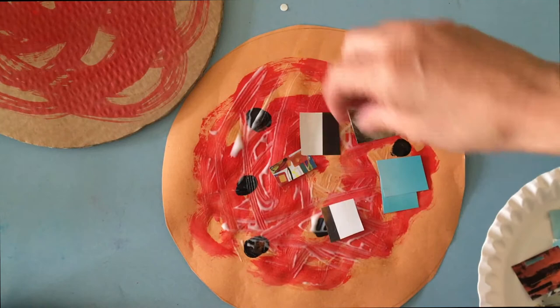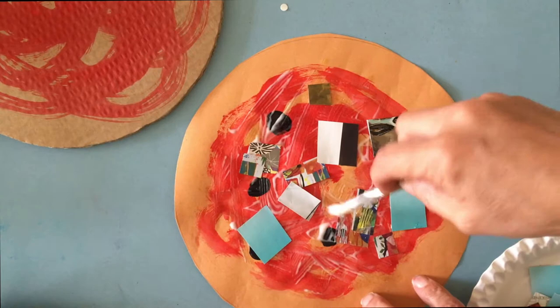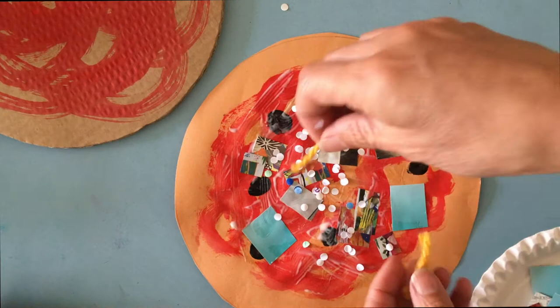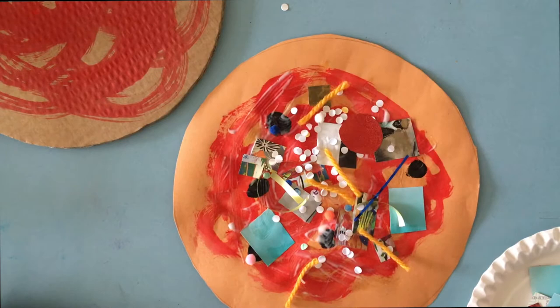I'm putting on some of my cut up bits of magazine, just checking they're all stuck down really well, and then I'll glue on top as I'm going to add some more toppings. Next I'm going to sprinkle some of my hole punch bits and then add some bits of wool — it's like grated cheese. Press these down to make sure they're all glued on nicely, and then some nice sparkly bits, some red and green bits of paper.